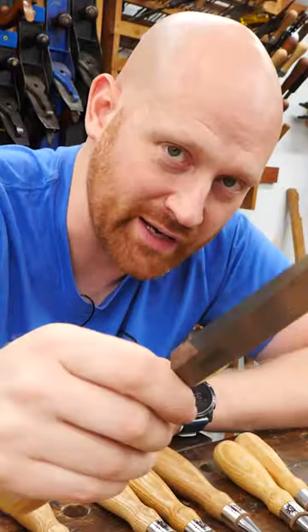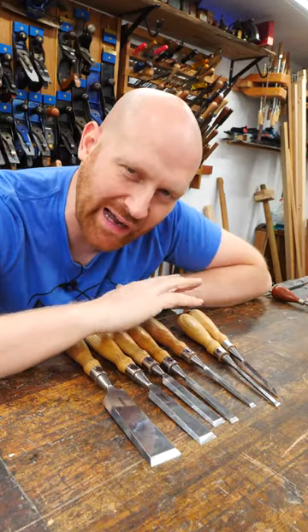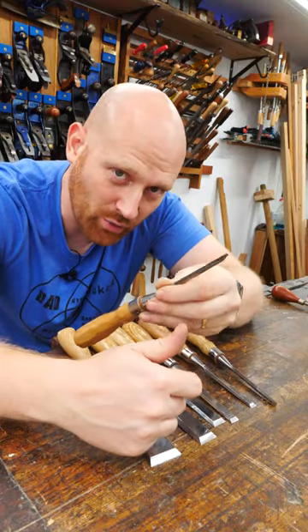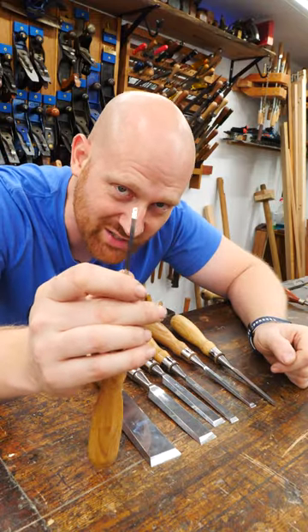After that, I'm probably going to go up to the one inch. This is my hogging chisel. When I need to take off a lot of material, the one inch is the one I'm going to grab. But surprisingly, if you're going to only buy one chisel, buy an eighth inch — this will do all the work. It's going to take longer because you have to do more strokes, but there's almost nothing that this eighth inch chisel can't get into.